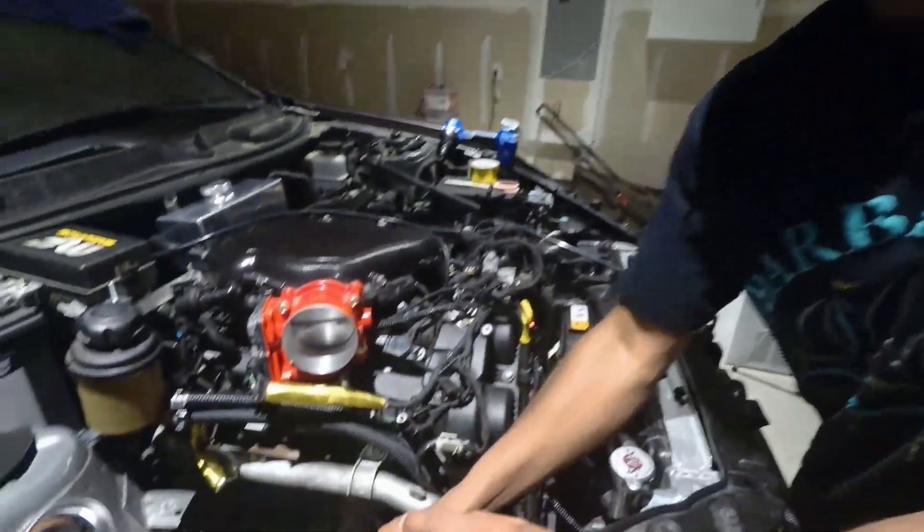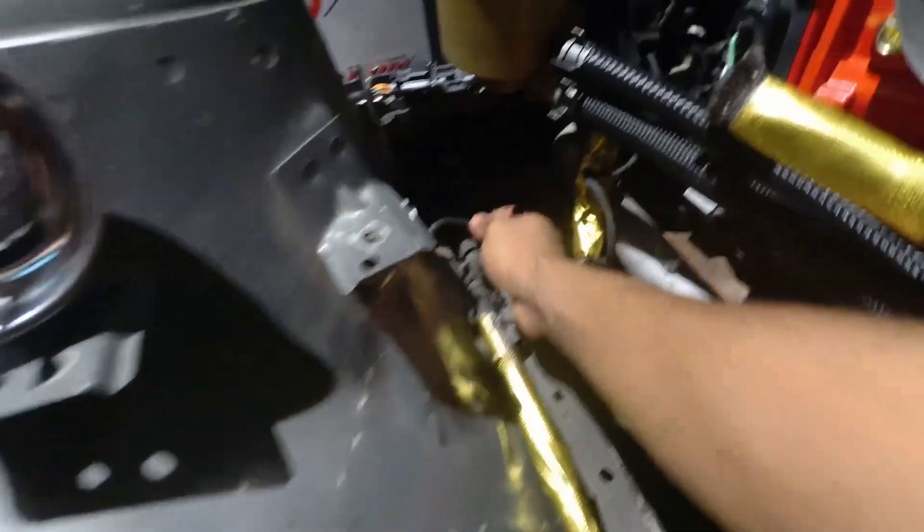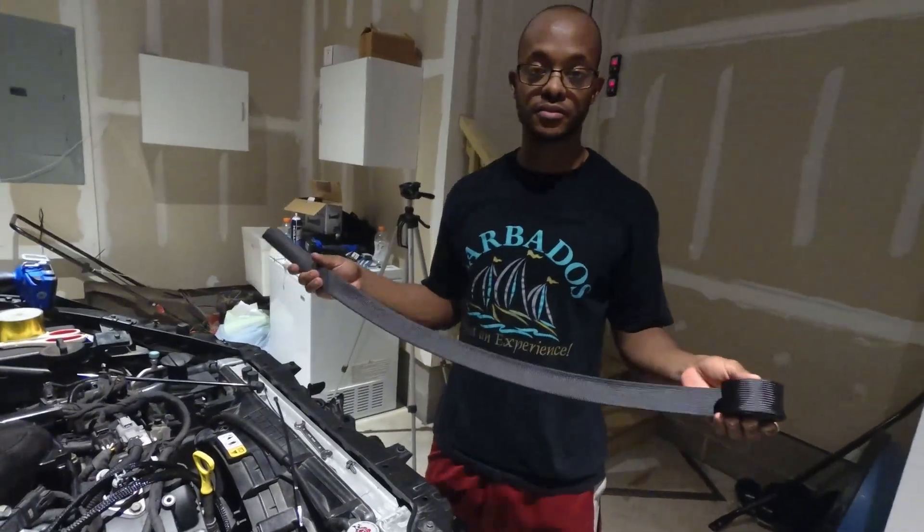We need to get this whole harness in this line here thermal sleeved all the way to about here. So we're going to go ahead and grab some thermal sleeve — again, it comes in the kit. You get like 20 feet of it.